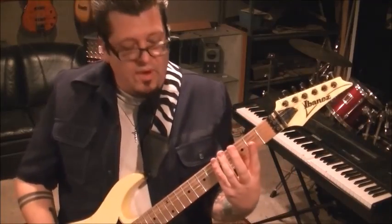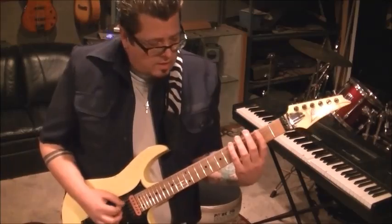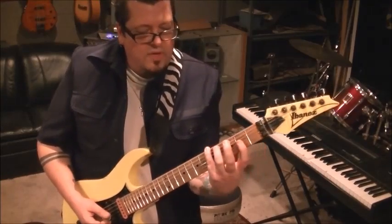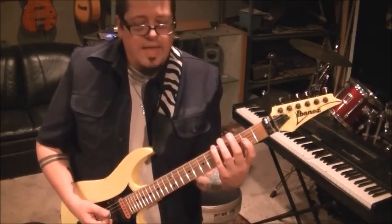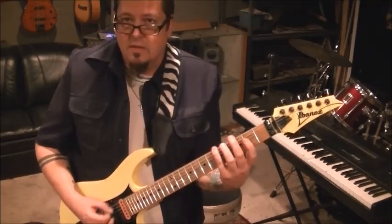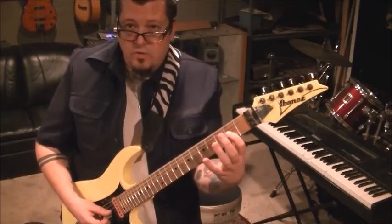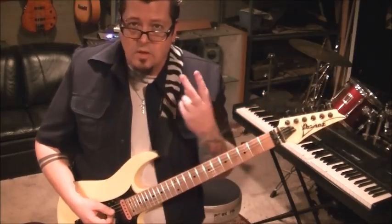You're gonna go up to fret 5 on the low E, pick that string, then pick it again with a palm mute — sorry you can't see my palm here. Then first finger at the 2nd fret on the G string — I know it's kind of a stretch. Pick that, then palm mute the 5th fret low E again. Then back to the 2nd fret G, pick and hammer onto the third fret. That goes two times.